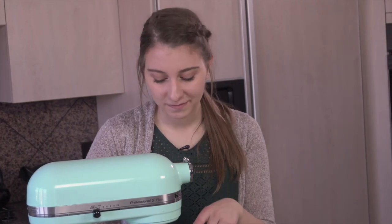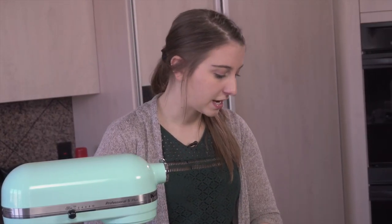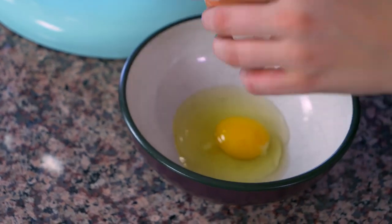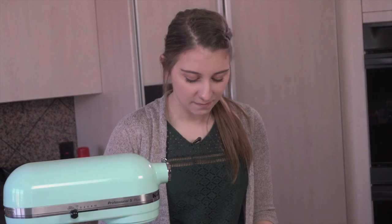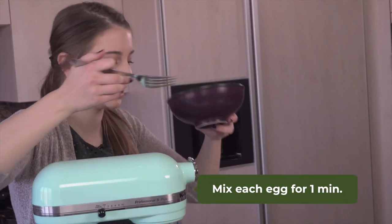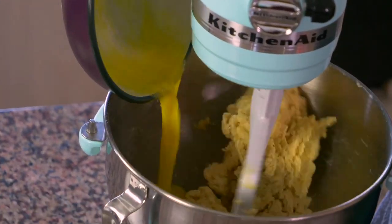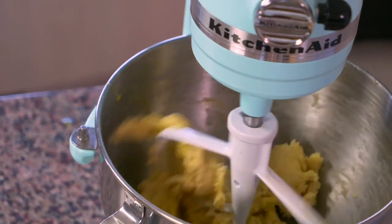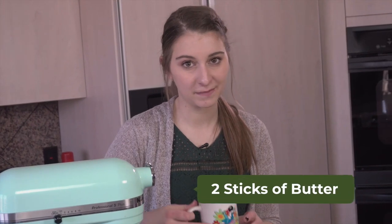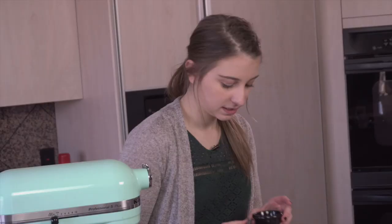After about a minute and a half, you'll see the mixture is kind of dry and crumbly. Now we're going to add the wet ingredients. I have three eggs, all room temperature. I'm going to crack them, whisk them up in a separate bowl, and then add them to the mixture one by one. Between each egg, I'll mix for about one minute. Our eggs are all mixed in, so now I'm adding two sticks of melted butter, and then one teaspoon of vanilla.